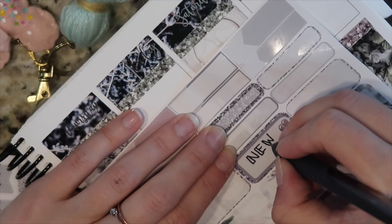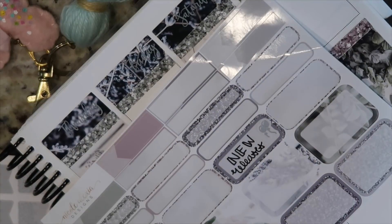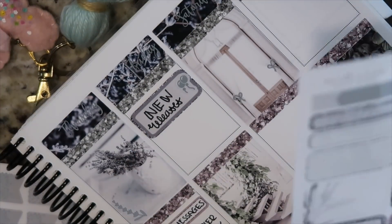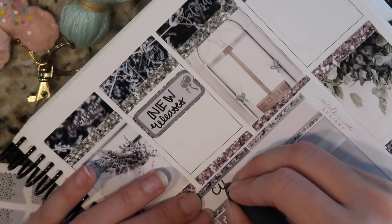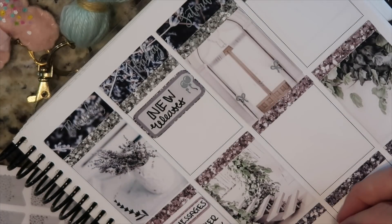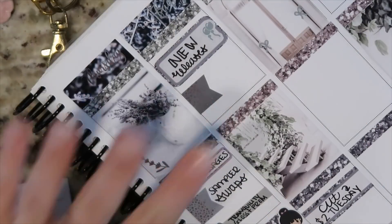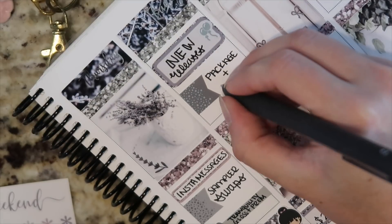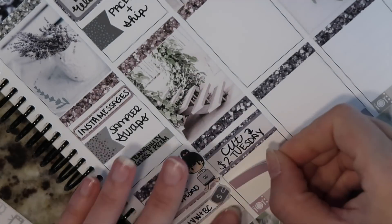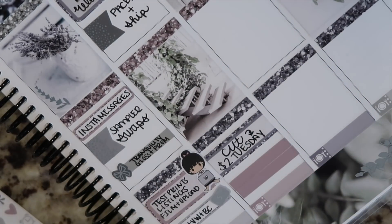Moving over to Friday, I'm sticking in a new releases sticker at the top. Like I said, we're doing some hobo weeks releases — lots of functional stuff. I've got bow boxes, foil outline boxes, heart checklists, and I want to work on a second sheet add-on for the kits. Down at the bottom I'm writing in 'cut two dollar Tuesday,' and up top 'package and ship' — I want to get through as many open orders without two dollar Tuesday items as I can, and hopefully start shipping the glossy kit.